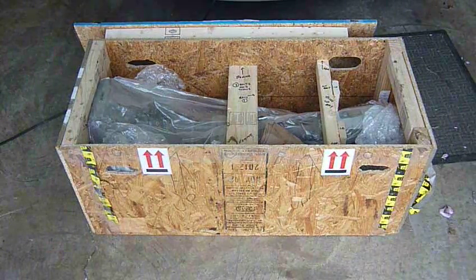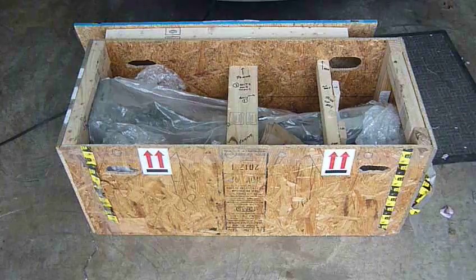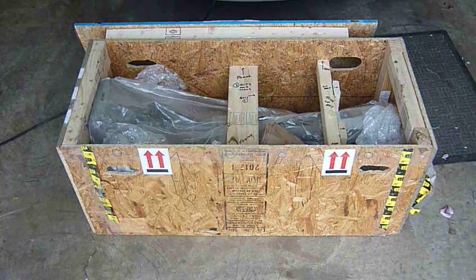I wanted to show a video here of how a different customer of mine has shipped me a Miata transmission in a box.